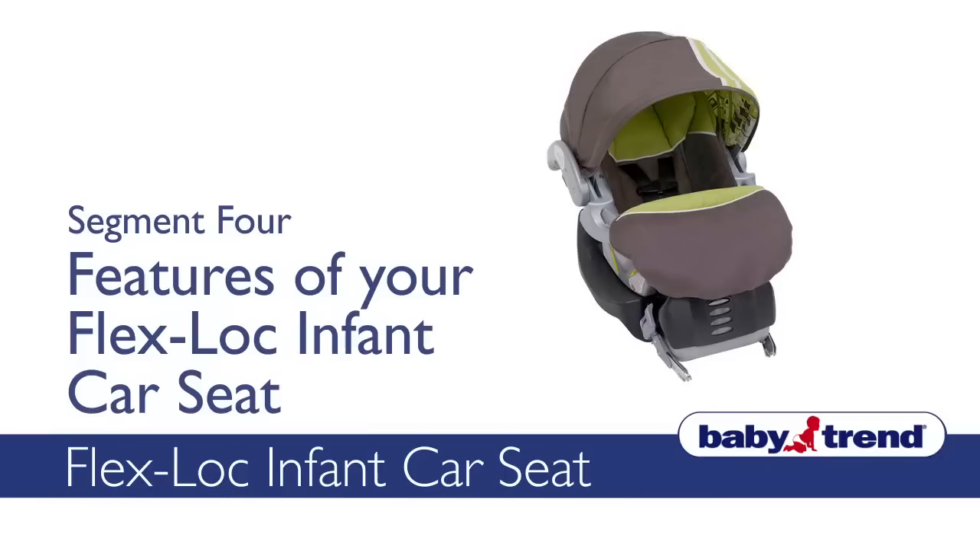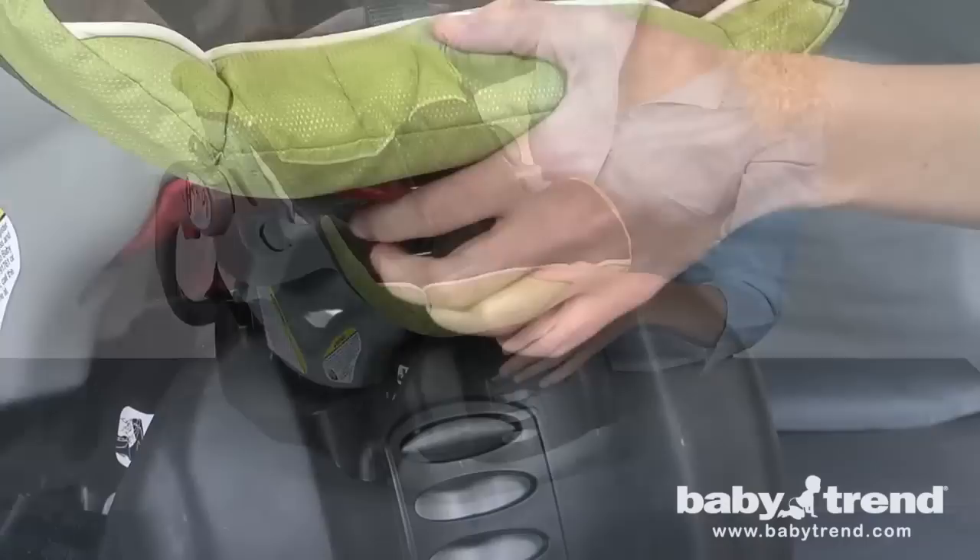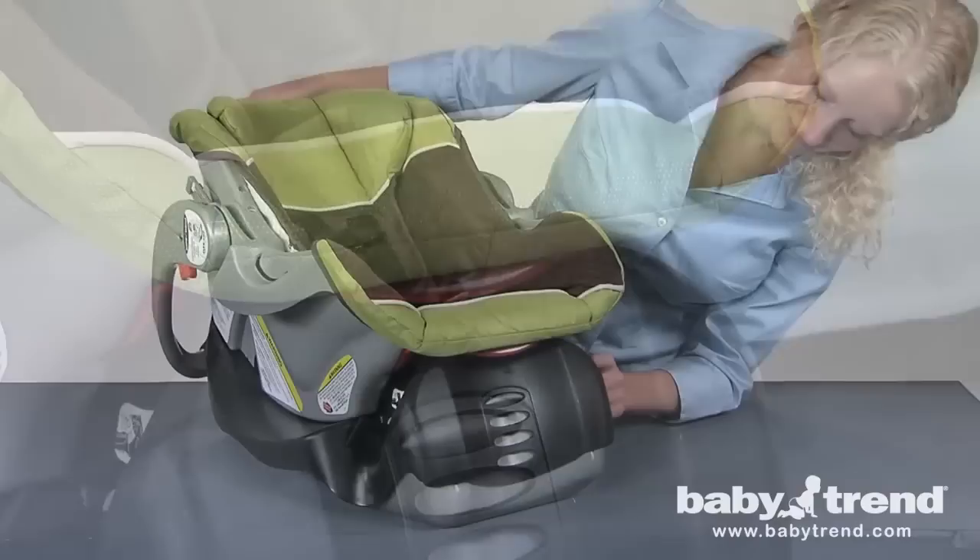This segment will show you how to use various features on your FlexLock Infant Car Seat. To release the seat from its base, simply squeeze the base release handle located below the foot end of the seat. To attach the seat to its base, align the seat with the base and press it down firmly until the seat latches click into position. Check that both sides of the seat are securely attached to the base.